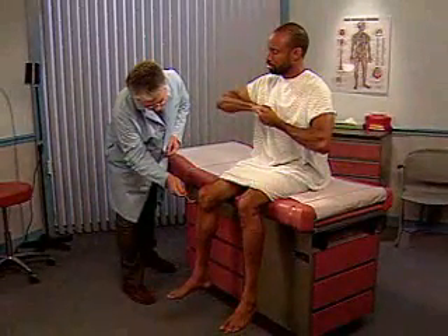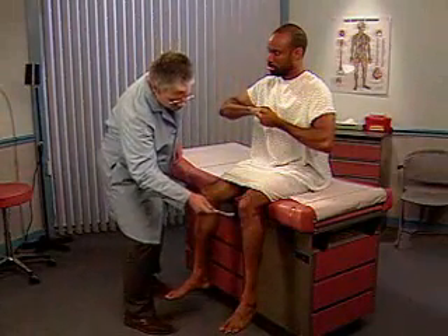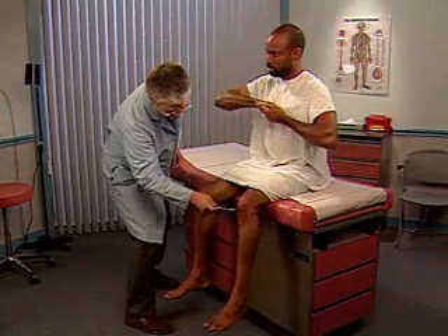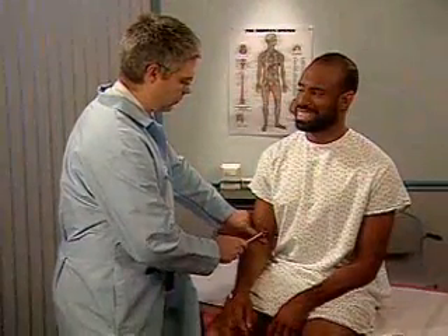If leg reflexes are symmetrically diminished or absent, use reinforcement. Have the patient lock his hands and pull just as you test the reflex. To reinforce arm reflexes, ask the patient to clench his teeth.